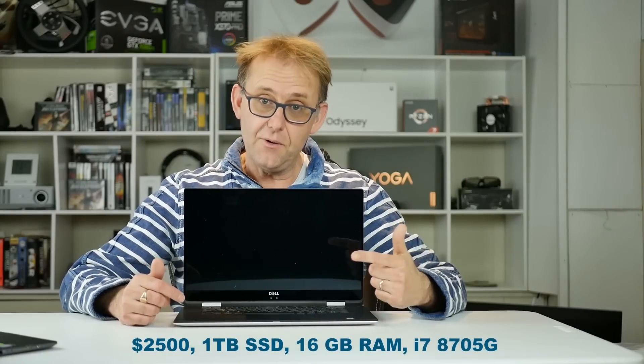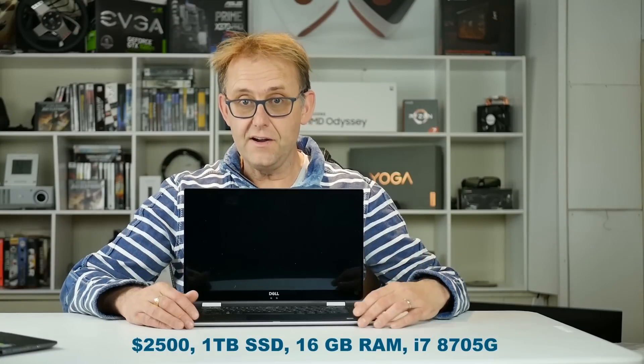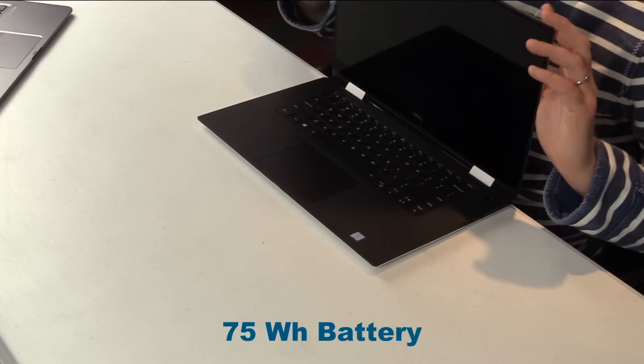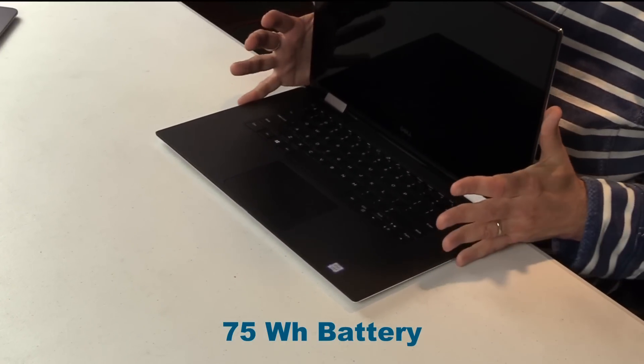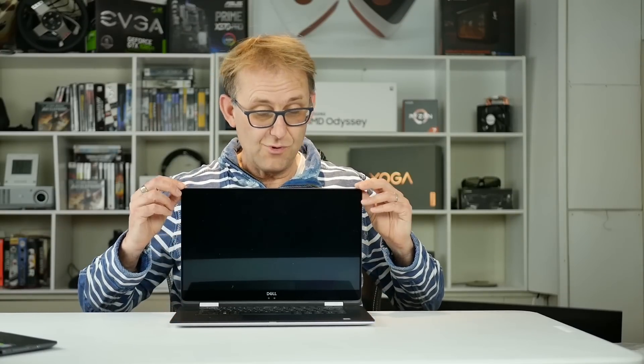My model is around $1,549. Dell currently has a 12% coupon, so it might be worth buying now to get a bit knocked off. Configurations go all the way up to $2,500, where you get a 1TB SSD, 16GB of RAM, and the i7 8705G CPU — which adds about 300MHz. The top-of-the-line option also comes with a UHD 3840x2160 panel, which would be great for artwork, photo work, or 4K video. It has a 75Wh battery, so I expect decent battery life.